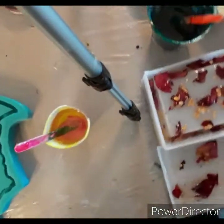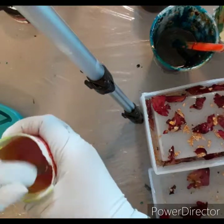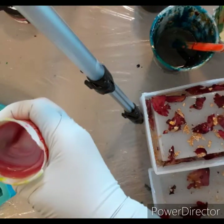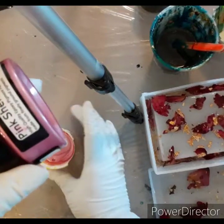On to the next. I had some extra resin left and a nine-inch tray that I wanted to do like a marbling effect.